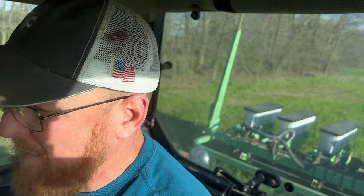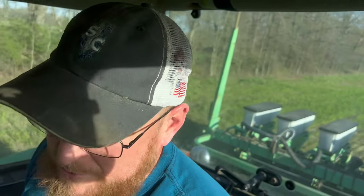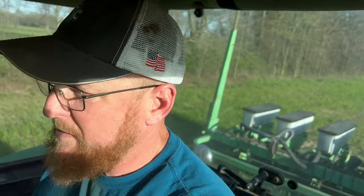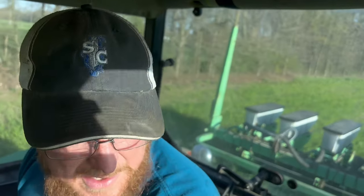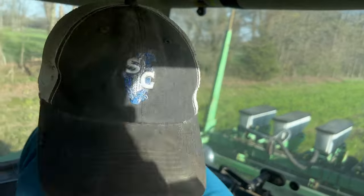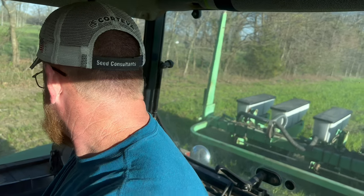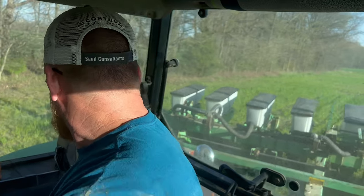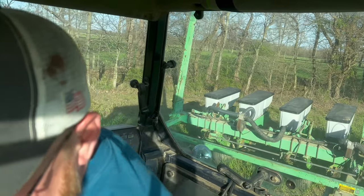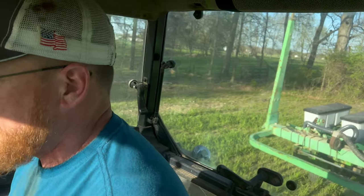We had stopped planting corn for a long time. Corn prices were getting higher but seed prices and fuel prices made it cost prohibitive. Now corn prices have come back and we want to diversify the kinds of crops we put out, so we decided to go ahead. We had even sold the corn planter — we didn't even have one to plant with. So when we got this planter, it put a smile on my face. My dad loved planting corn, we loved raising corn, and I was excited to get back into it.